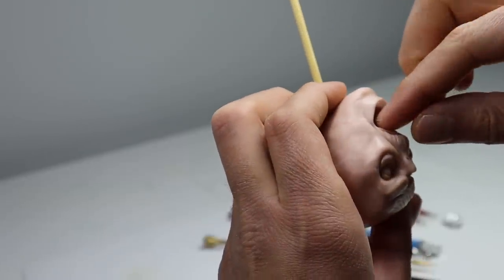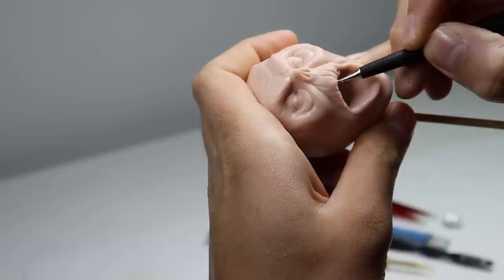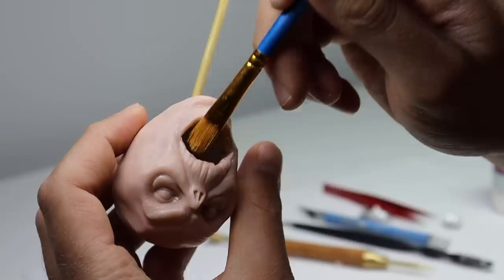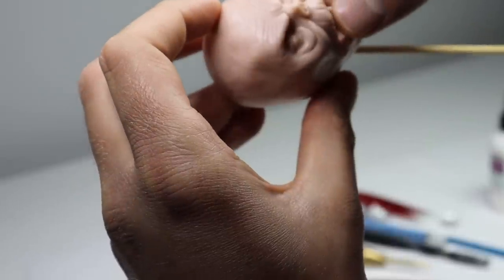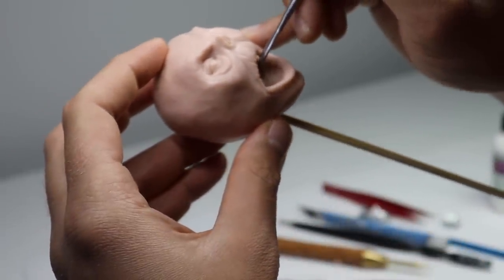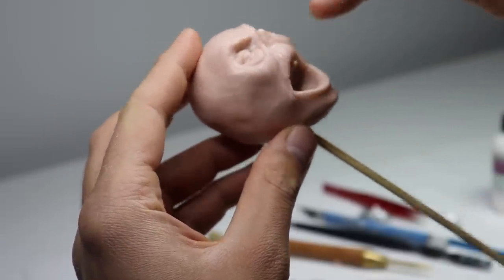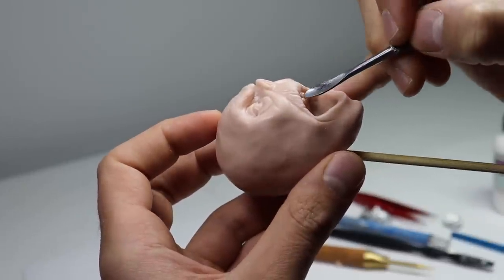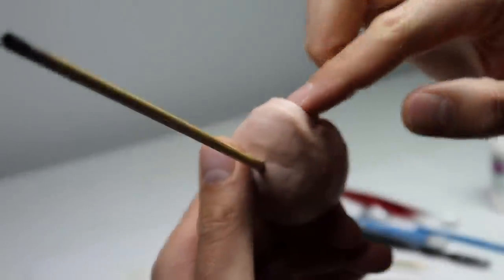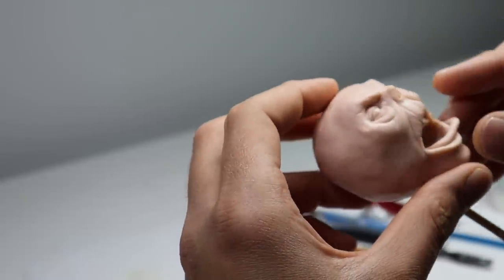Now it's time to add some teeth. We're going to pop in the gums first on the top, get those pressed on, and then use this ball stylus to create the cavities for each of the teeth. Then we can start popping the teeth in with a little bit of Bake & Bond. When I add the teeth I'm adding a sort of neutral ball-cylinder shape and then finalizing them with my spoon tool after they're attached. This is how I like doing it when I don't pre-bake my teeth. We're going to repeat this process for the bottom teeth.